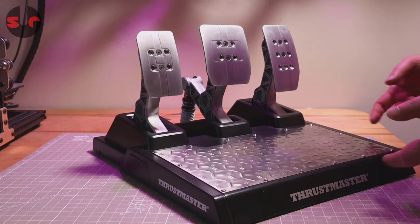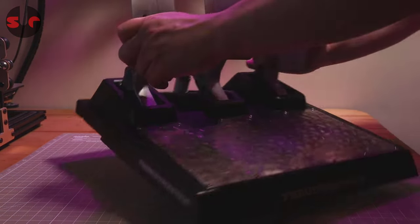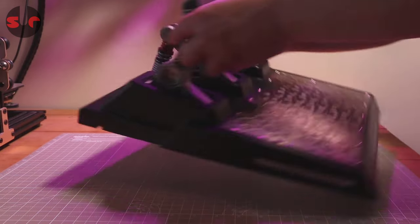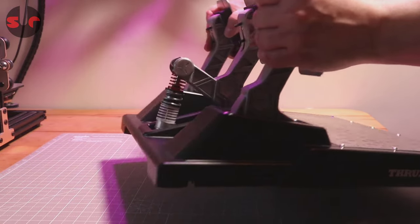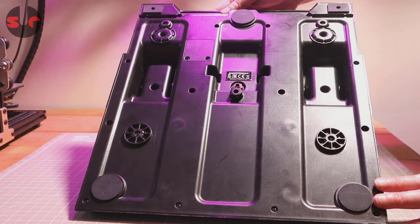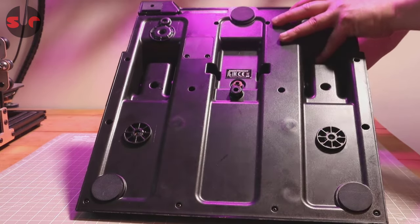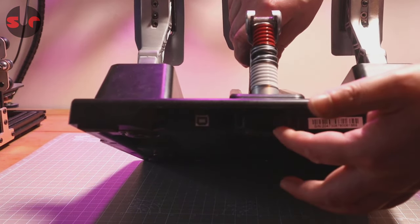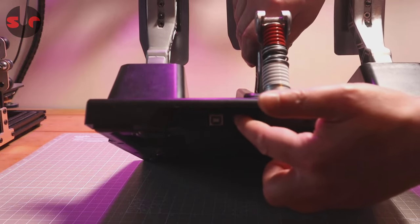The TLCM pedals are built into a hard plastic base with an aluminium heel plate featuring a pressed texture. Metal pedal faces are adjustable laterally and also height adjustable. Pedal arms are cast from aluminium. There are rubber feet on all corners and hard mounting points. The sockets for connecting this pedal set to either your PC or Thrustmaster wheelbase are located here — one socket and next to it the USB one, so two sockets there.